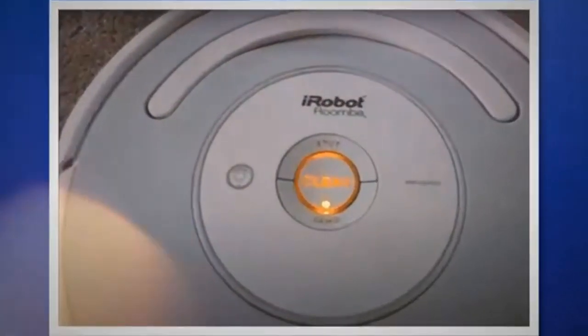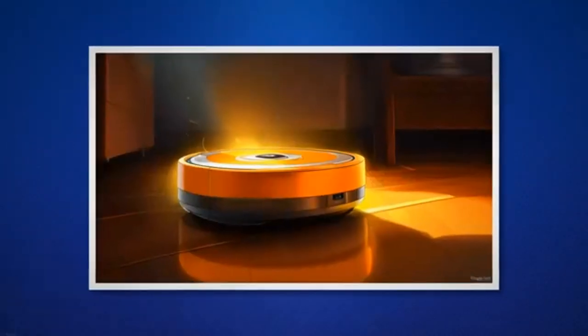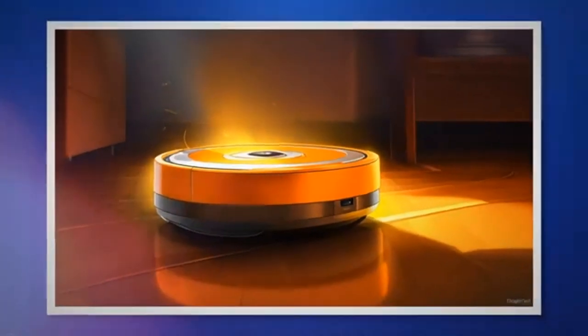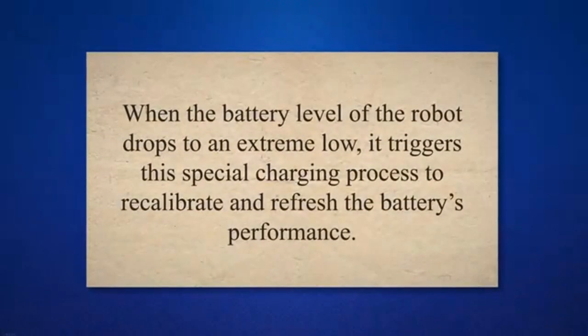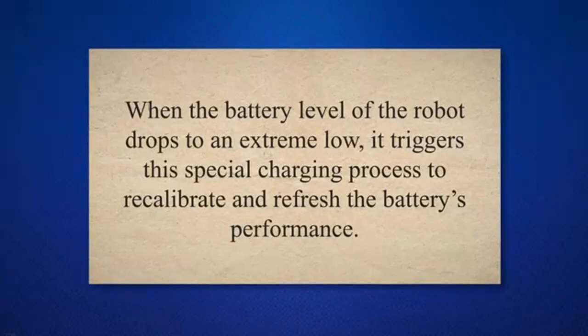Let's start by briefly addressing the reason behind that blinking or pulsing orange light that can send us into a panic. The flashing or blinking orange light is a sign that Roomba has entered the 16-hour refresh charging cycle. When the battery level of the robot drops to an extreme low, it triggers this special charging process to recalibrate and refresh the battery's performance.